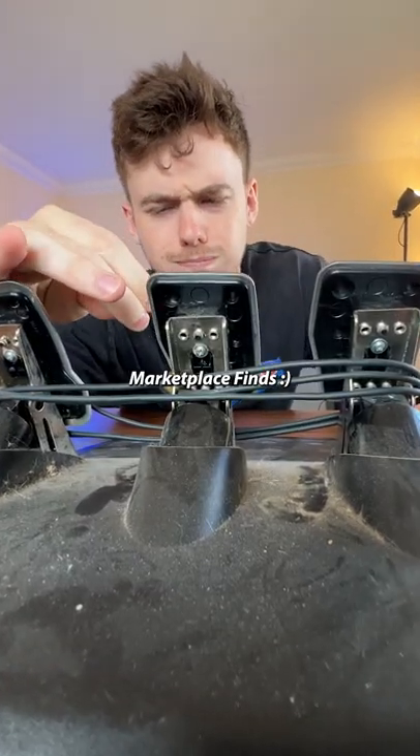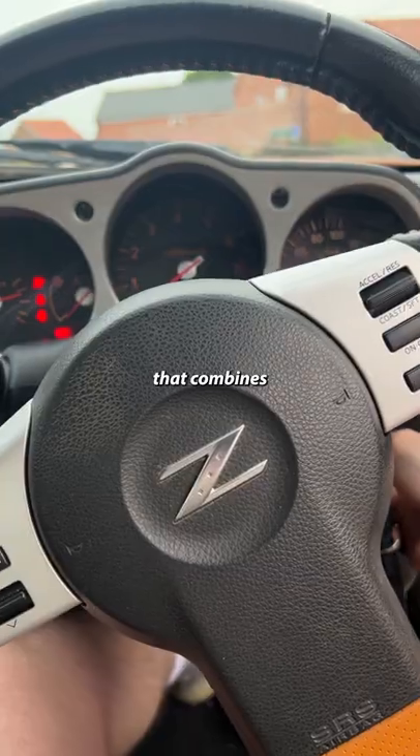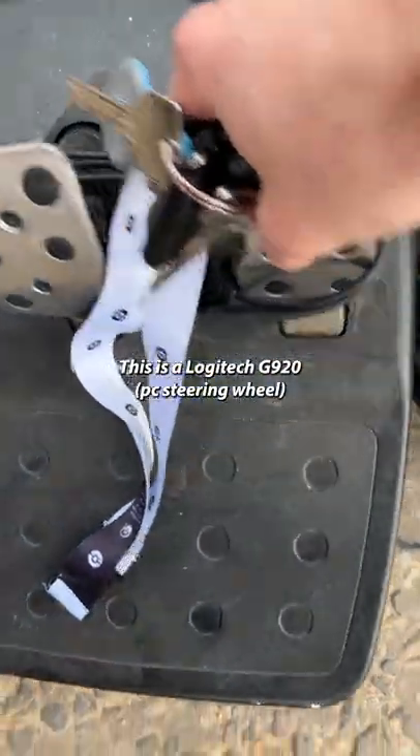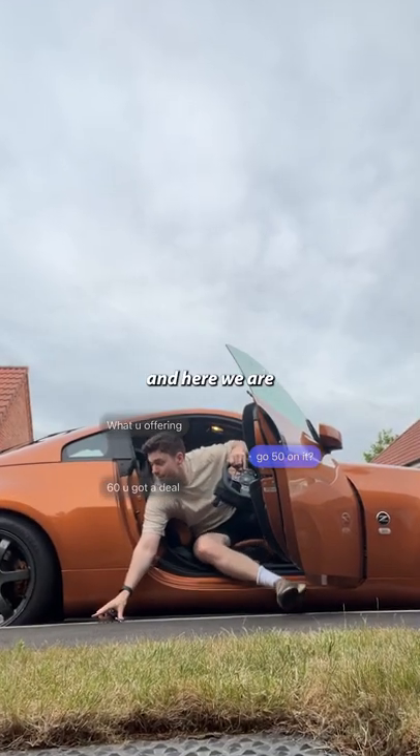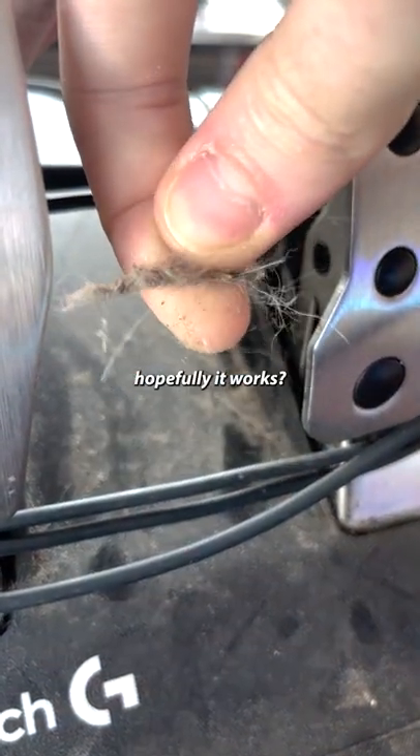Welcome back to Facebook Marketplace Finds. Today we're on the way to pick something up that combines two of my favourite things. This is a Logitech G920 — it came up for 80 pretty close to me, offered 60, and here we are. It's seen better days, and it came with no power cable. Hopefully it works.